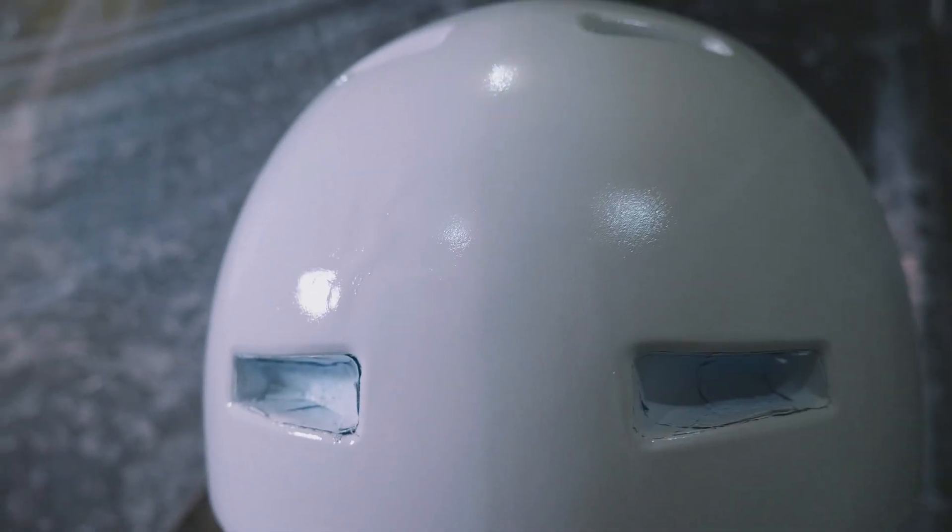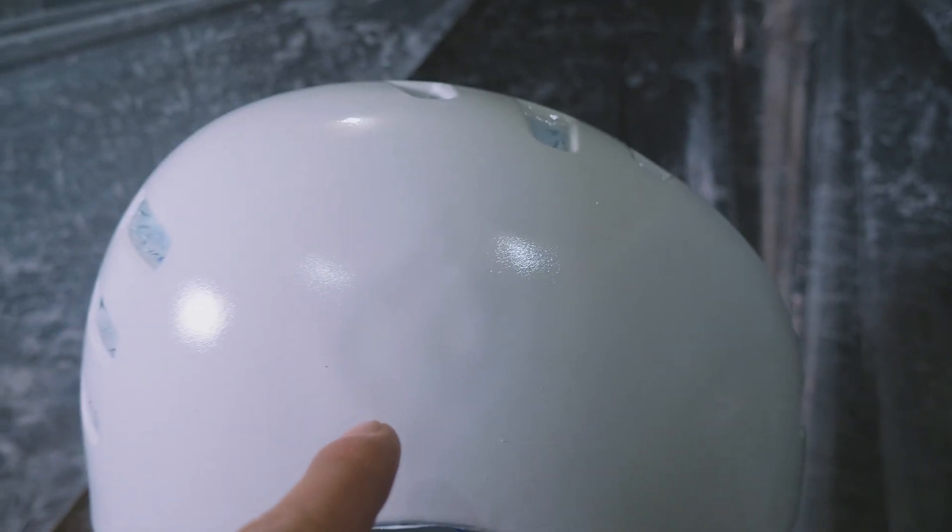The bubble is still kind of noticeable. Apparently I got some small bubbles on this side of the helmet as well, both of which are from when I tried using the heat gun on the helmet. So definitely don't ever do that — not a good idea. In about 20 minutes I'm going to add some clear coat to the helmet, which is going to add some more gloss and protection.